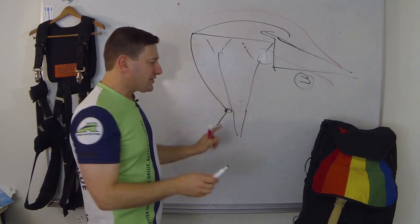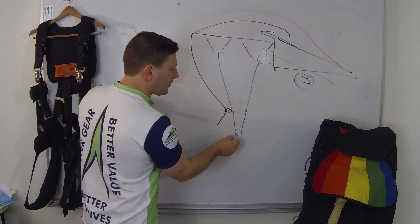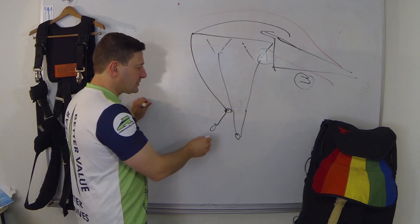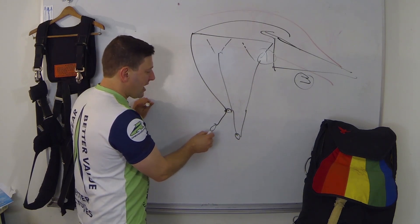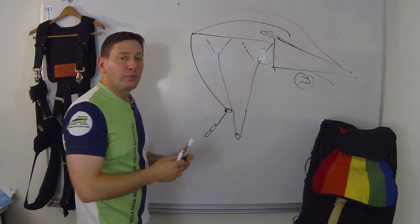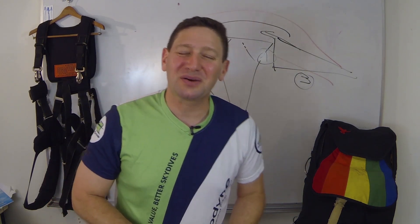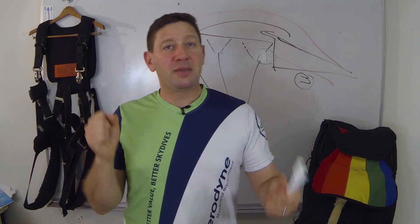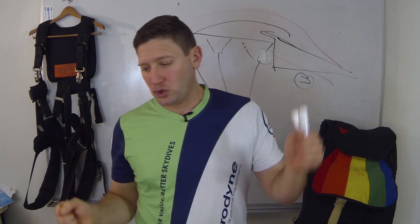You have front and rear riser straps that attach to the 3-ring releasable system at the base. Then you have steering toggles, and tandem systems have more than one loop — one for you and one for the instructor. Some instructors will give you the toggles so that you can help them steer, and they might even let you do it on your own.